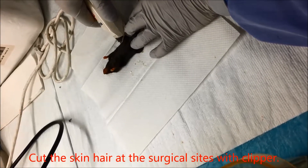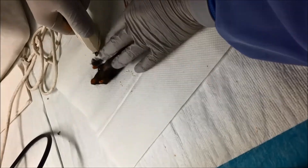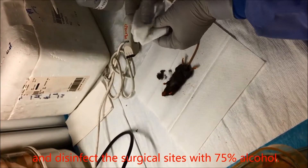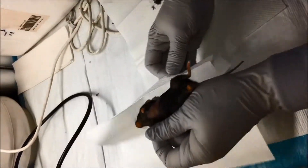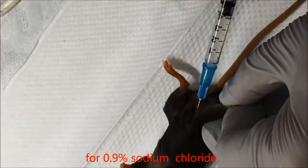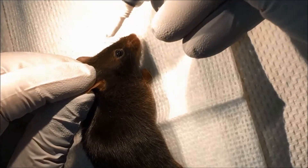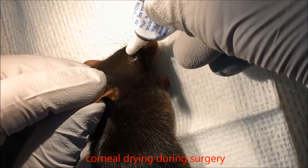Cut the animal skin hair at the surgical sites with a clipper. Clean the cut hair and disinfect the surgical sites with 75% alcohol. Inject carprofen subcutaneously and do intraperitoneal injection of 0.9% sodium chloride. Apply eye gel to keep the eyes moist and prevent corneal drying during surgery.